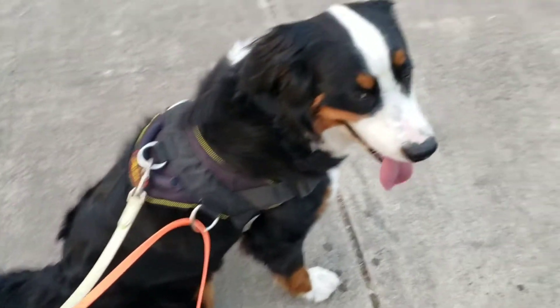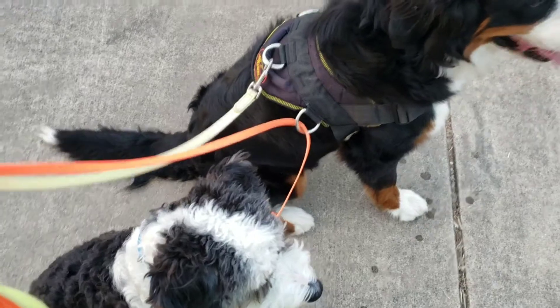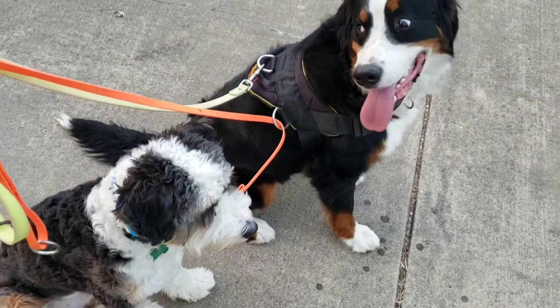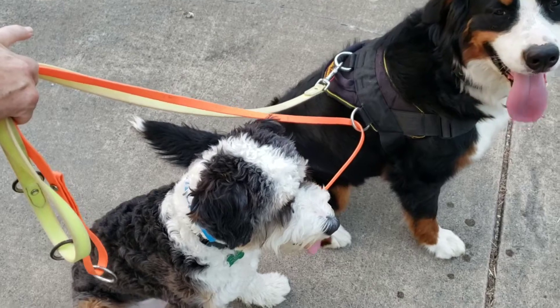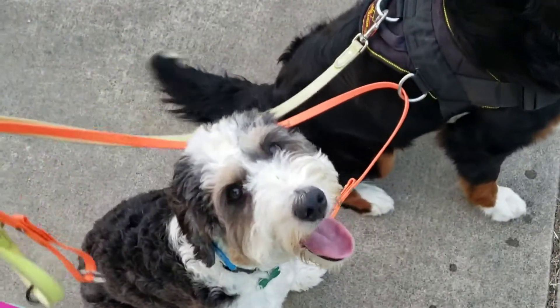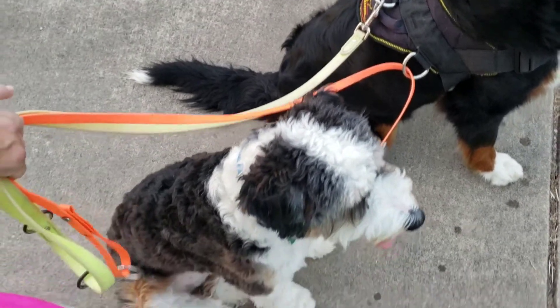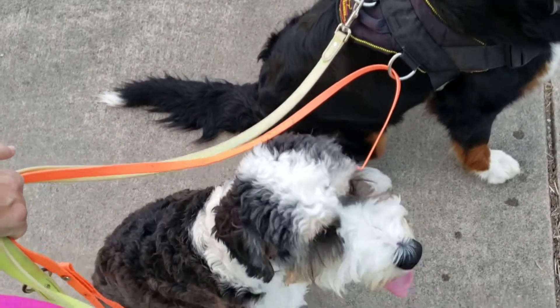This is kind of a short-term process. I just like to hook the dogs up together — this is one way to do it. You can use a leash coupler as well, which I've done with these two as well. I've just decided to use this harness to make sure that he stays on the right side of her and the left side of me.